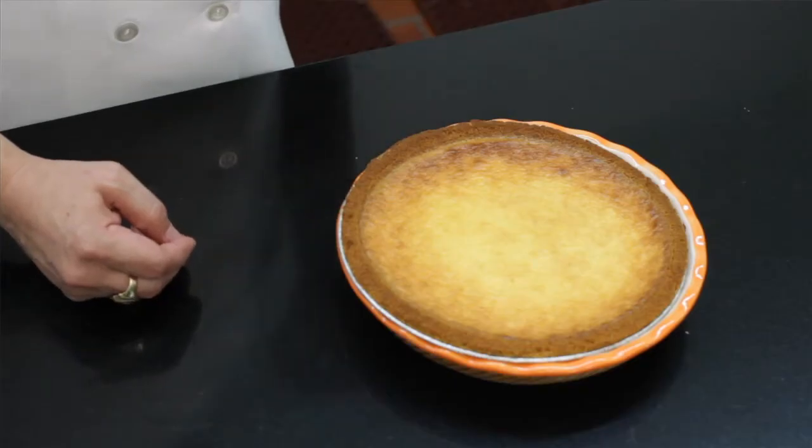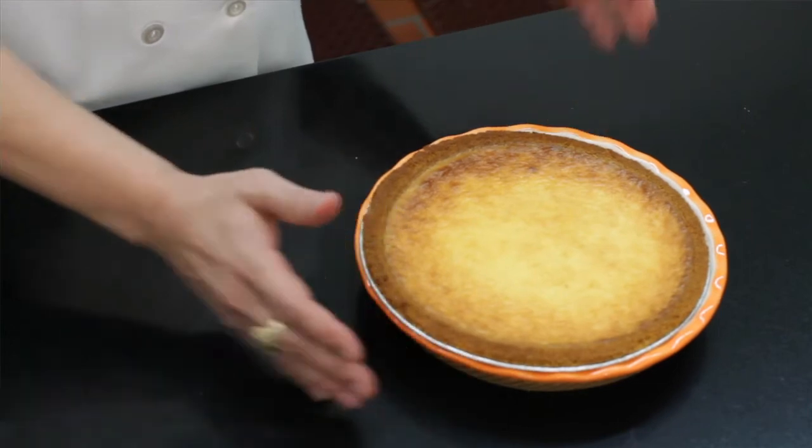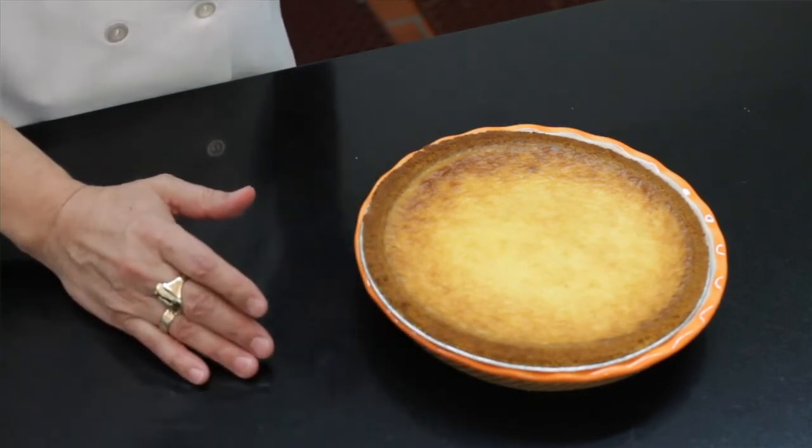After 45 minutes, after you've baked it, make sure this is the way it's gonna come out — very light brown, very firm, very nice.